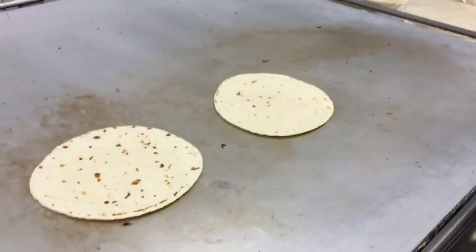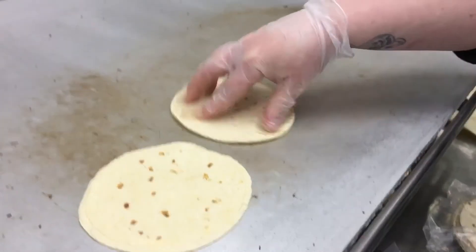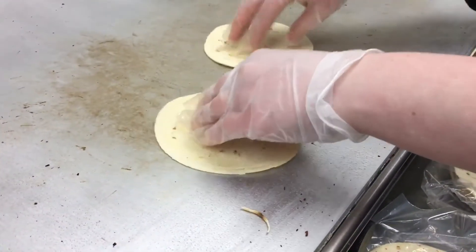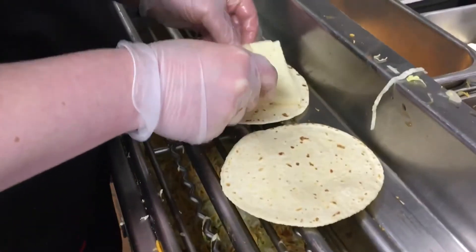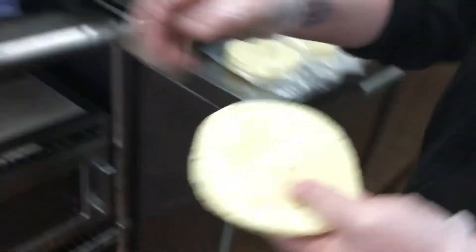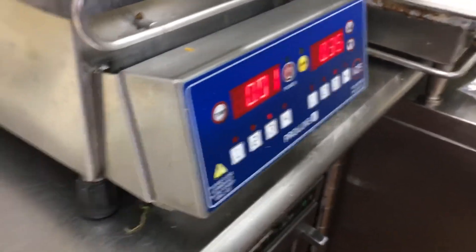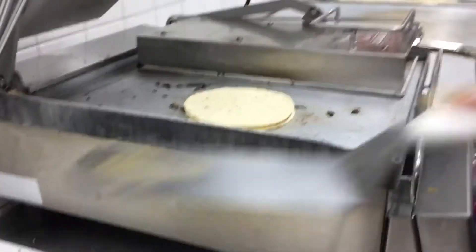What you guys are going to see right now is we put two of these shells on the griddle to warm up the shells, flip them over and warm them up on each side. Then we are going to put it down on the cold table and put — I believe it's just one slice of pepper jack cheese on one piece. Then we put the other shell over it, put it on the grill. This year we are using sliced cheese instead of shredded pepper jack cheese, which was a lot harder to work with.